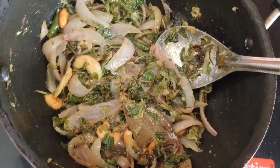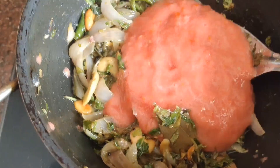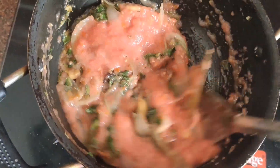Then we'll mix it up again. Now we're going to mix it up.